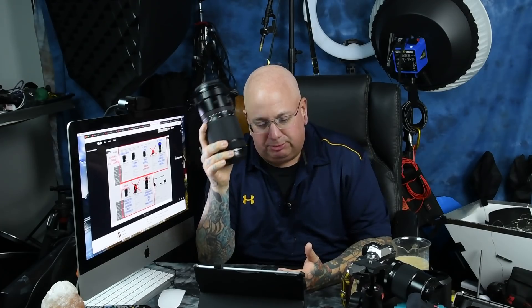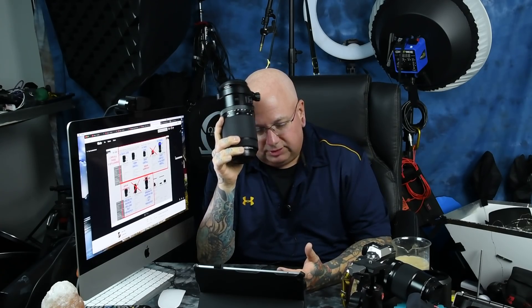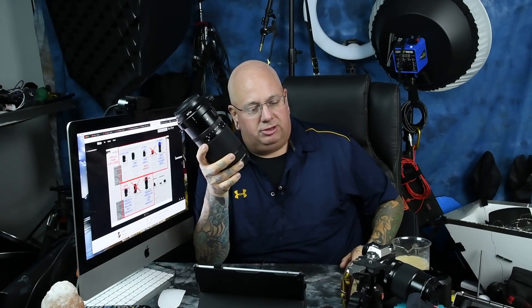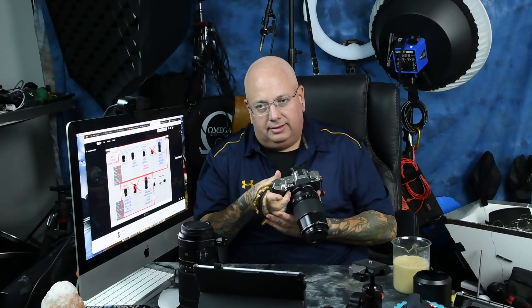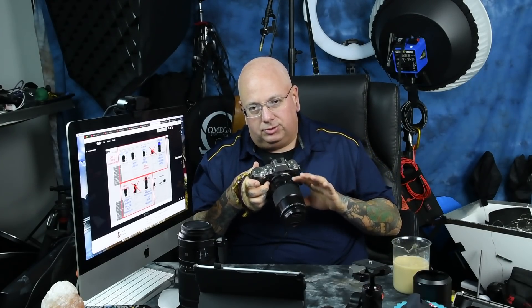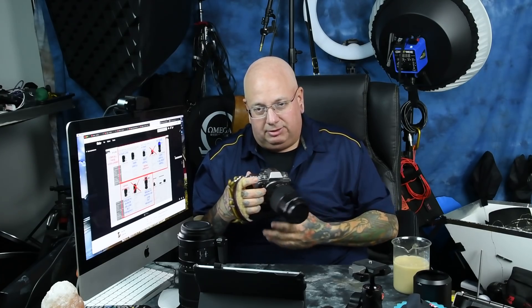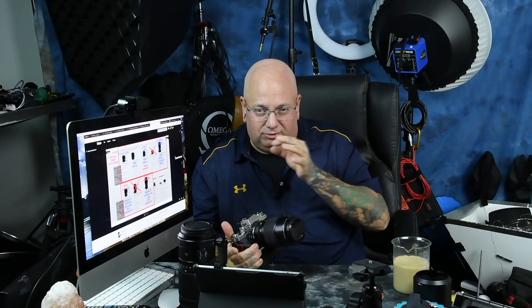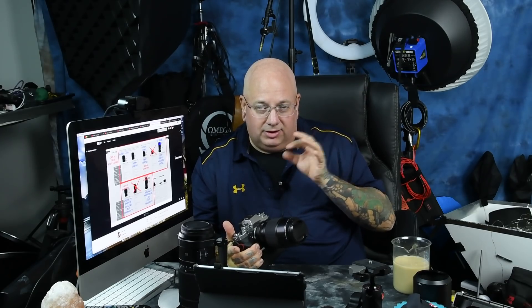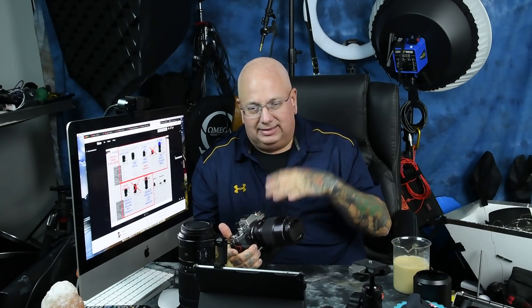67mm front filter, by the way. Thankfully I've got a lot of circular polarizers. Very importantly, and Fujifilm mentions this — if you're a Fujifilm user, you can probably hear it on this 80mm: when the camera is off or when you go to playback and it drops the power to the lens, like on the 80mm and 90mm, you hear this thunk. That's just that there's no power to the lens. The driven elements are just free-sliding on the linear rails. This is a linear autofocusing system.